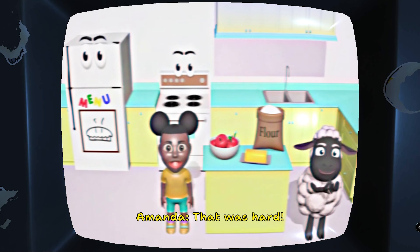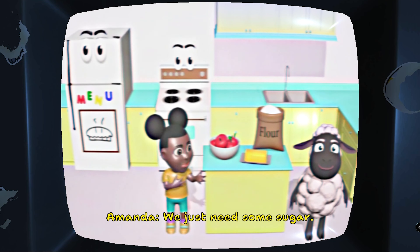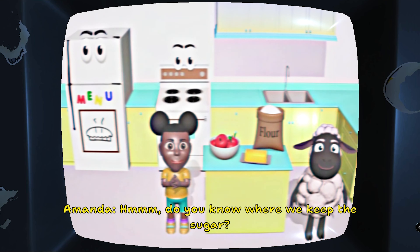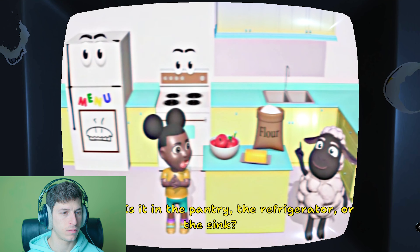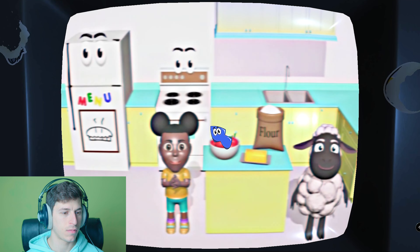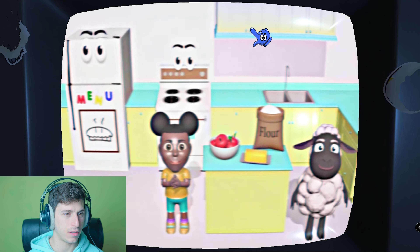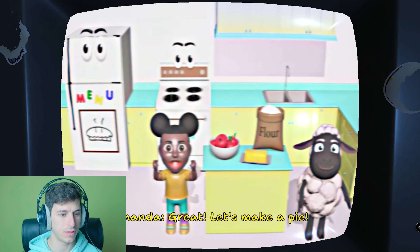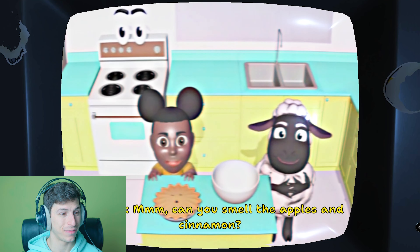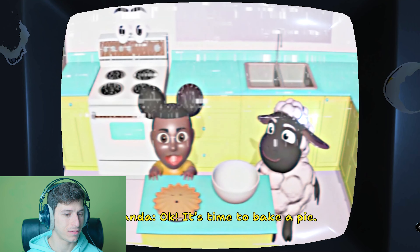That was hard. We have almost everything we need to make our pie — we just need some sugar. Do you know where we keep the sugar? Is it in the pantry, the refrigerator, or the sink? In the pantry. There! Hey, let's make a pie. Can you smell the apples and cinnamon?